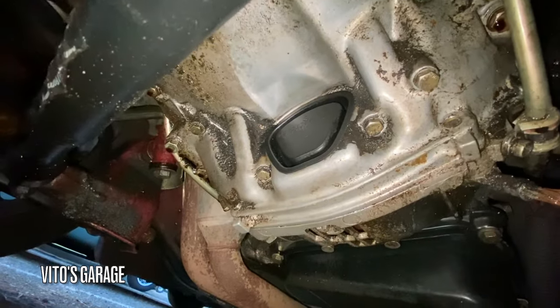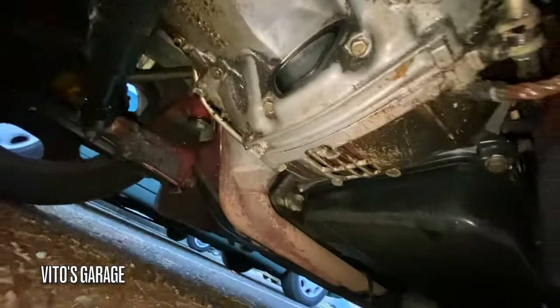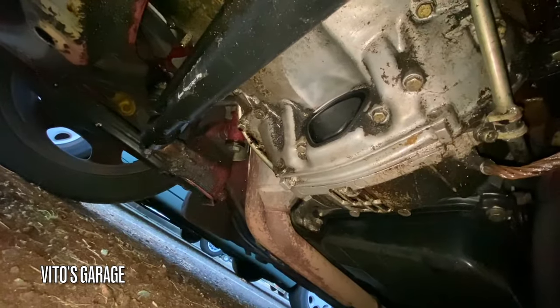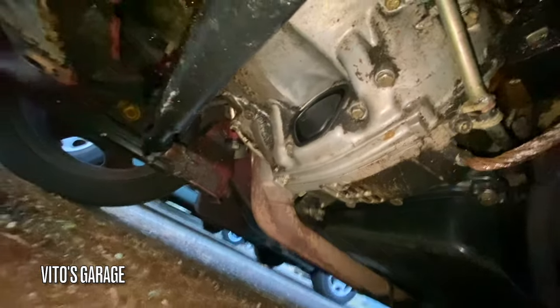And there it is, all installed now. Now I can drive safely and not have to worry about anything falling in there or jamming anything. Make sure you do the same on your car.